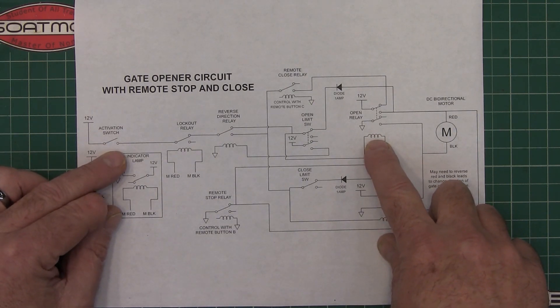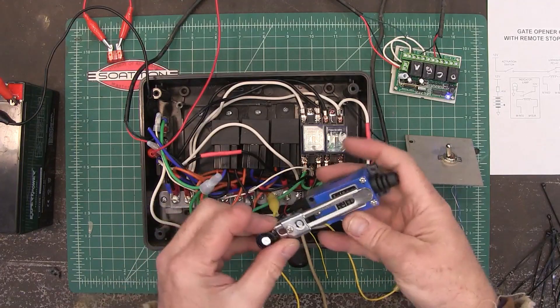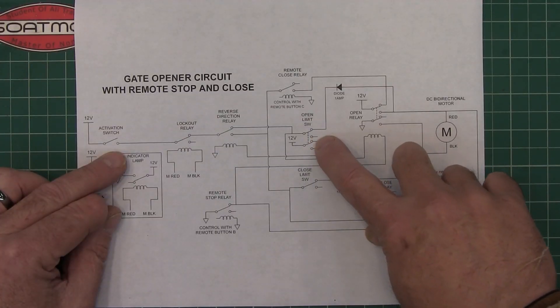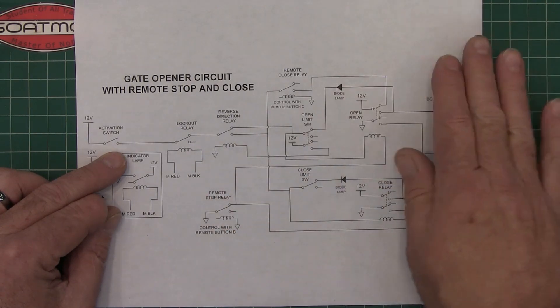The gate's going to open until it hits this limit switch. Here are the actual limit switches I'm using — I'll list these in the description. When it hits the limit switch, it will break that contact, the relay will open, and the gate will stop and just sit there.